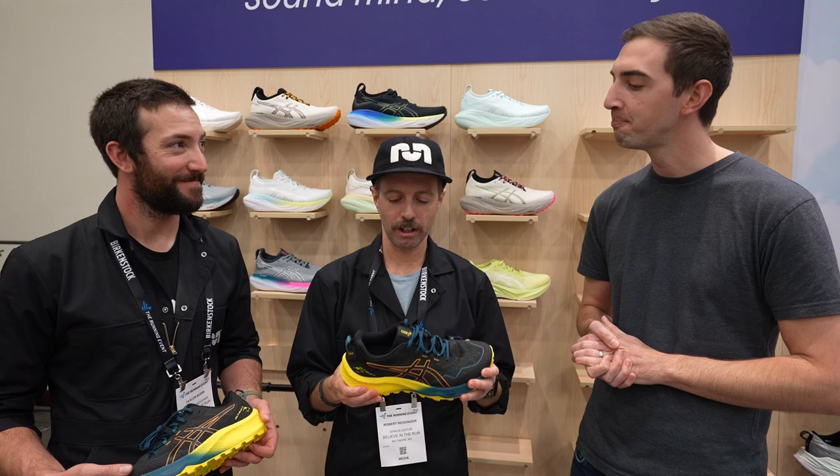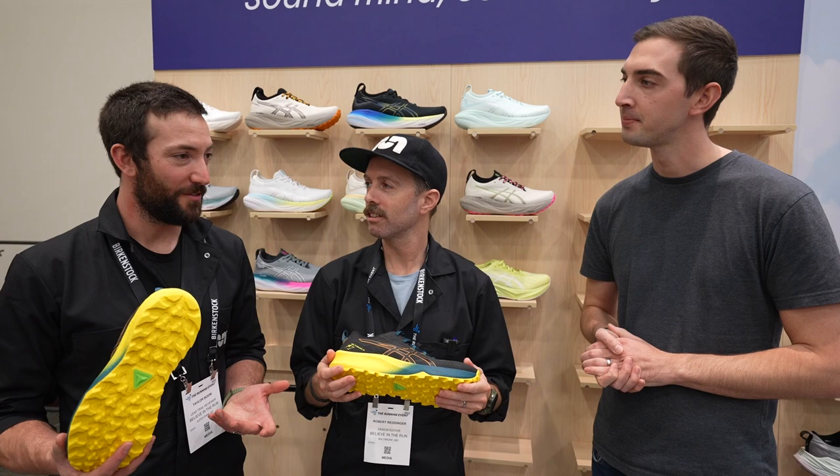Any other thoughts, Taylor? I'm excited for it. We've been excited since the last versions of the Fuji Light and the Trabuco Max, and to get more is great. Thanks guys.